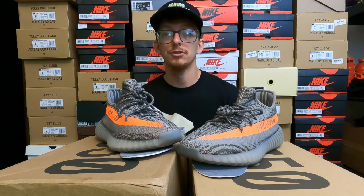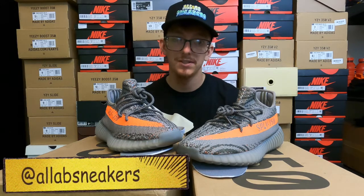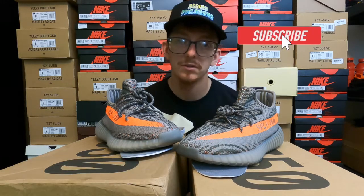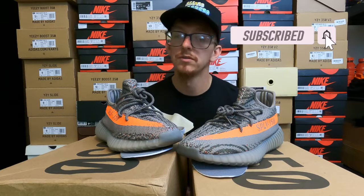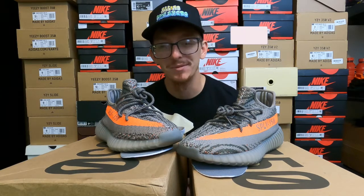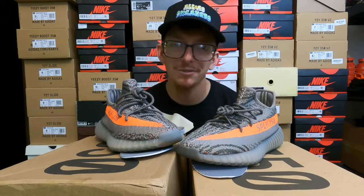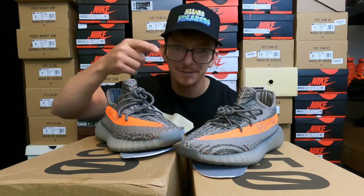If you have questions about authenticating shoes, drop them in the comments below or hit me up on IG — the handle is AllABSneakers. Make sure you subscribe to the channel and turn on your notifications. We've got more release guides and great content coming up that I'm stoked to film and you don't want to miss. Thank you guys for watching, and do not forget — this is all about sneakers.